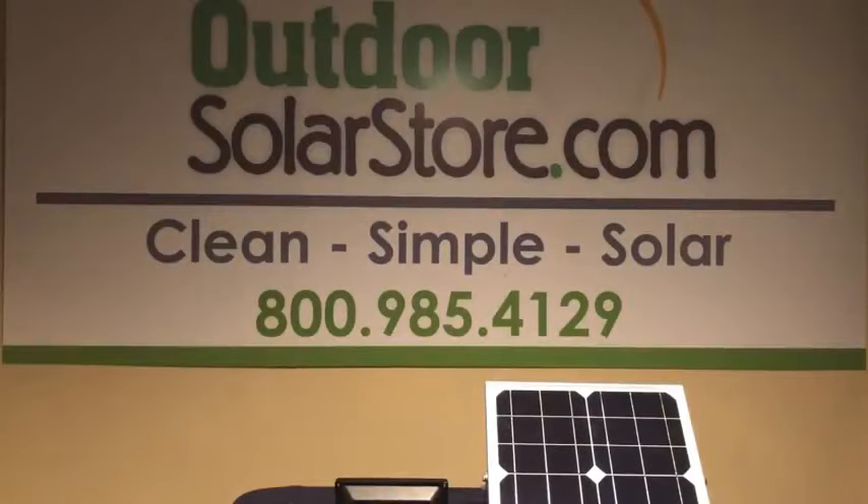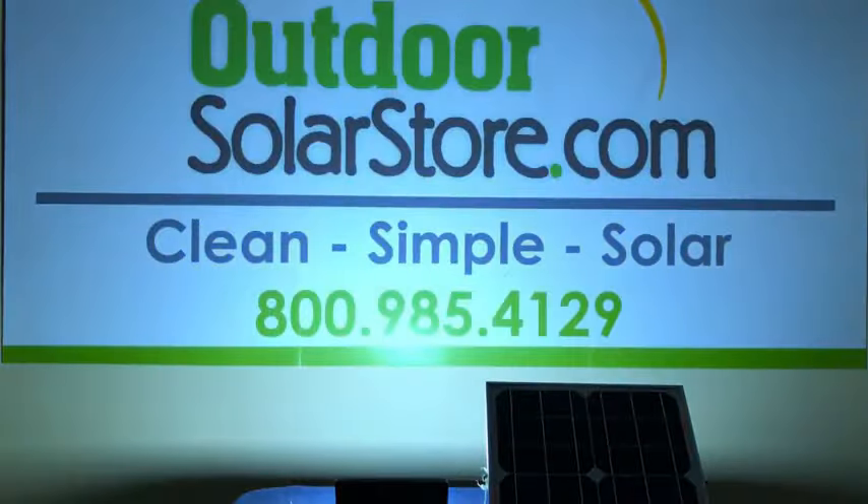The solar light is about four feet back from our sign — a four by eight sign. We hit the lights and it pops right on. At four feet back from a four by eight sign, you get coverage of about five by eight or even a little more if you put the light further back. Let me show you a couple of cool features of the remote.